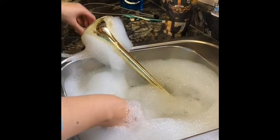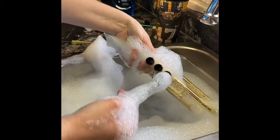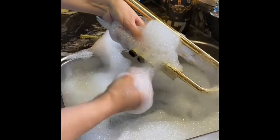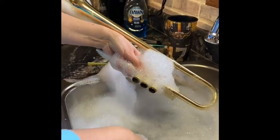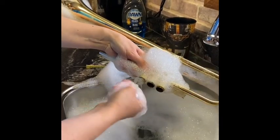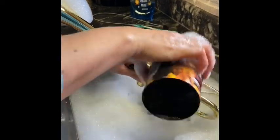I'm going to use my valve brush first — get it kind of soapy. You stick it in those valve casings right there. I'm going to do each one of those twice. Usually I take a little bit longer, but since we're doing a video I'll move a bit faster. Then I'll put some water in there to rinse out anything I stirred up.